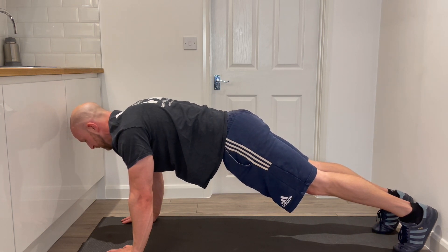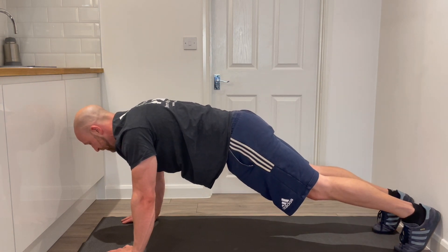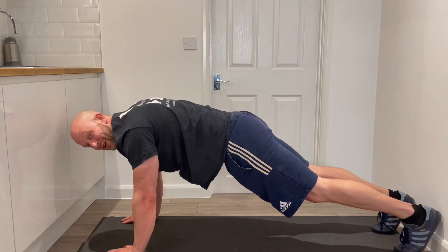We're going to hold that position with the aim being to resist extension — keeping that whole core tight. We're going to hold that for three lots of ten seconds.